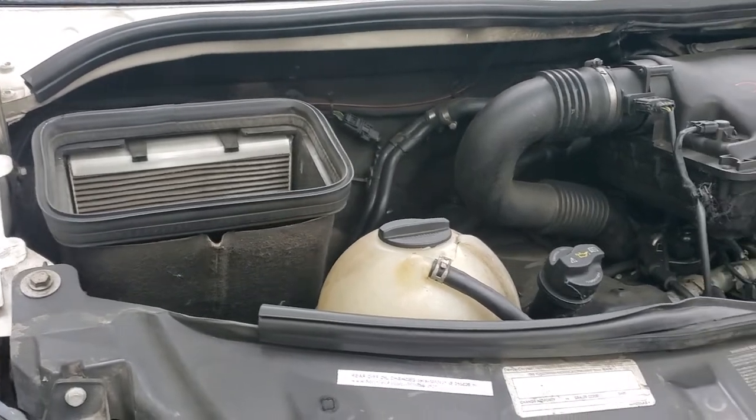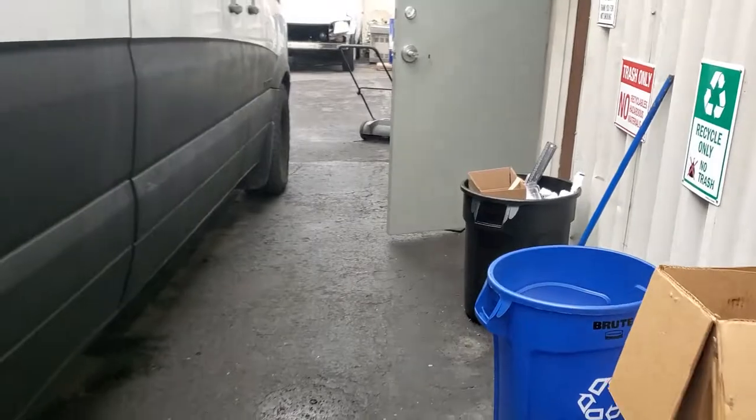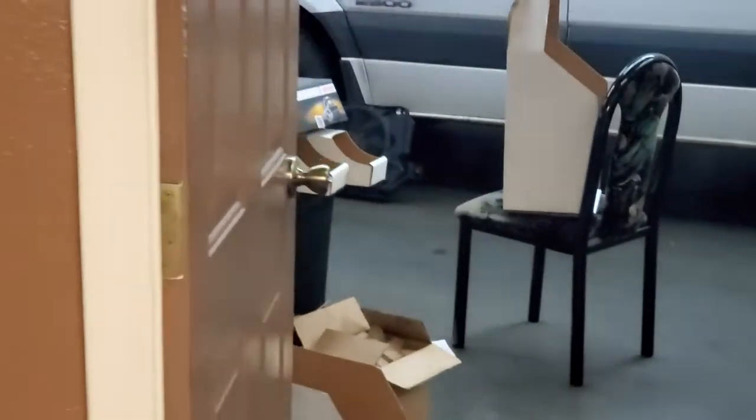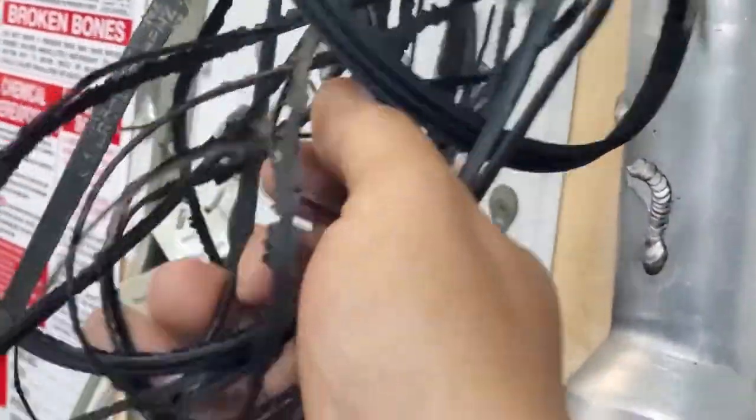I highly recommend replacing the pulleys, belts, water pump — everything — every hundred thousand miles. We've done this hundreds of times. The guys who save money skipping pulleys and belts are the ones who end up with these problems. Some people just replace the belt and nothing else, and then they end up with something like this.